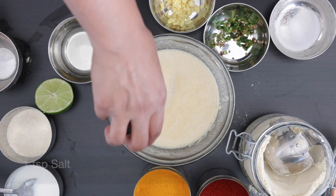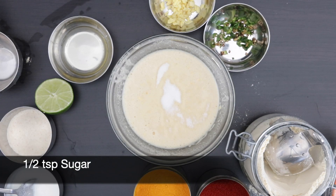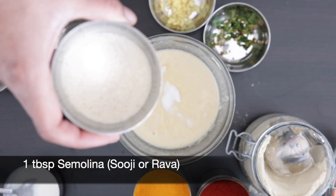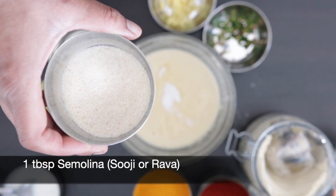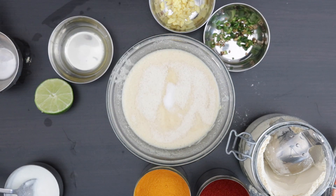Now I'm going to add one teaspoon of salt followed by a half teaspoon of sugar. I'm also going to add one tablespoon of semolina, which is also called sooji or rawa. If you want to keep this gluten-free, you can omit the semolina, but it does give the dhokla a very nice texture.